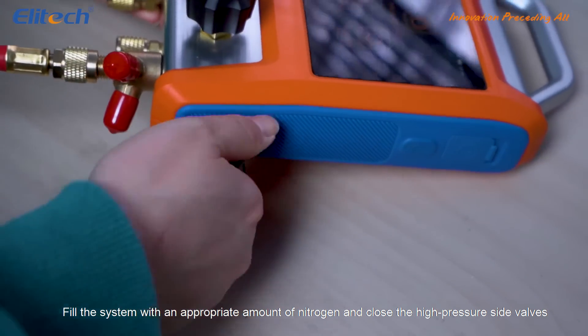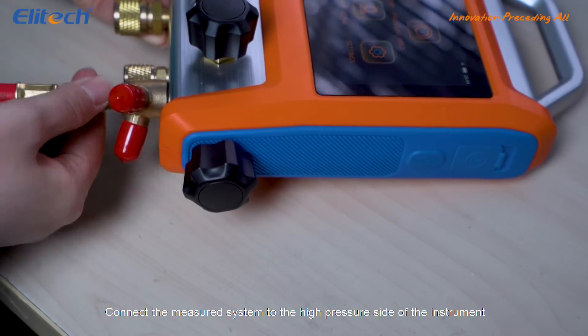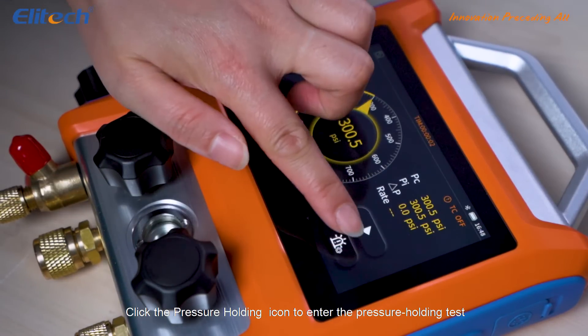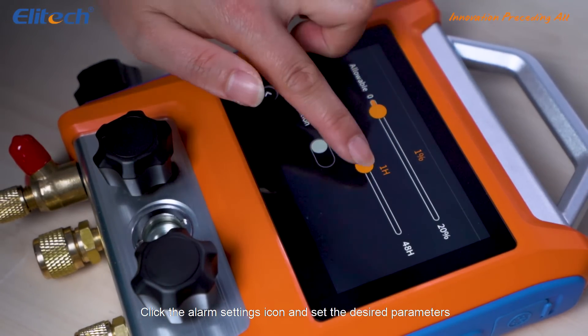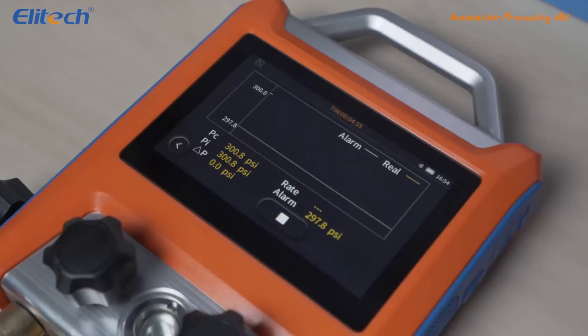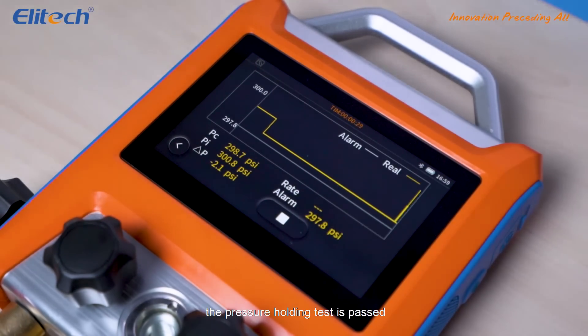Fill the system with an appropriate amount of nitrogen and close the high pressure side valves. Connect the measured system to the high pressure side of the instrument. Click the pressure holding icon to enter the pressure holding test. Click the alarm settings icon and set the desired parameters. Return to the main interface to view the changes. Within the test period, if the curve does not exceed the alarm limit, the pressure holding test is passed.